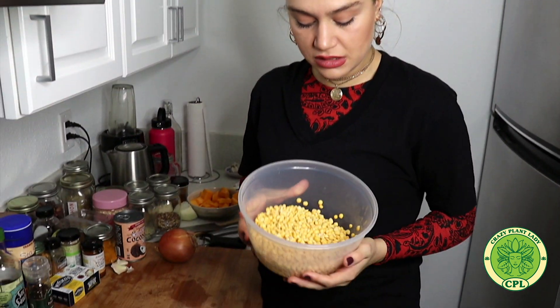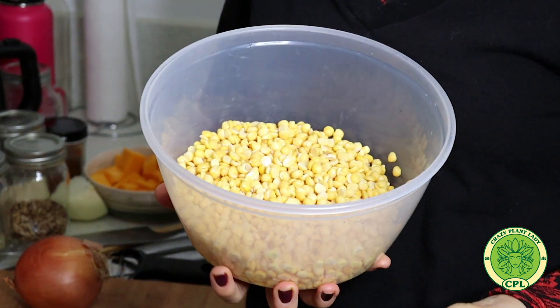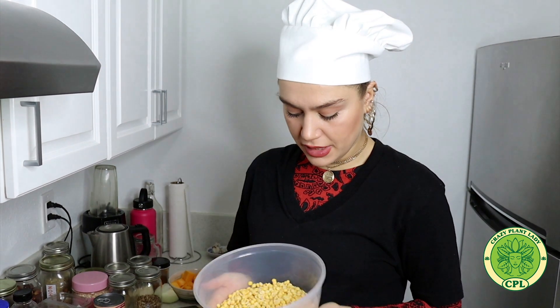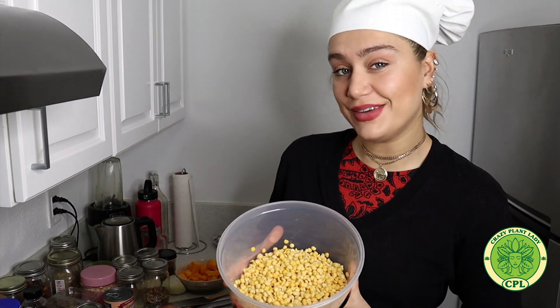Many people use the regular lentils - green, red or yellow - but I like the split peas because they kind of remind me more of chickpea garbanzo beans. They have a lot of proteins and other nutrition which are really good for you. Let's start cooking.